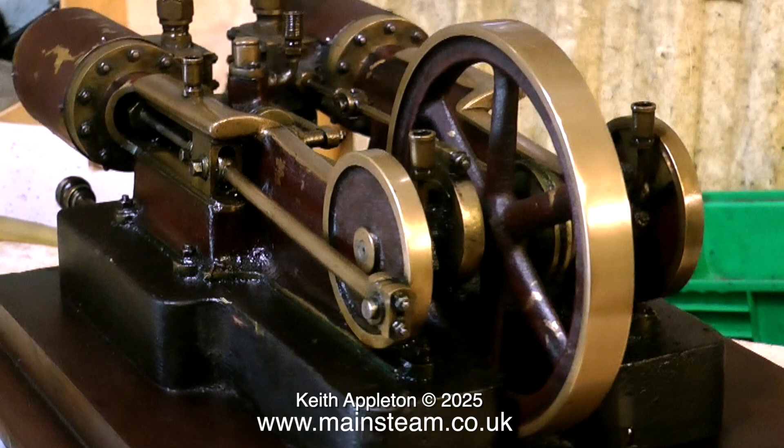There are many edits in the clips in this video. I always thought this was a Bassett Loke engine, but I'm really now thinking that it isn't. I think this one came from Reeves, and it could be an Edgar T. Westbury design, but I'm really not sure. If you're watching this and you're 100% certain that you know what it is, please let me know. Let the show begin.